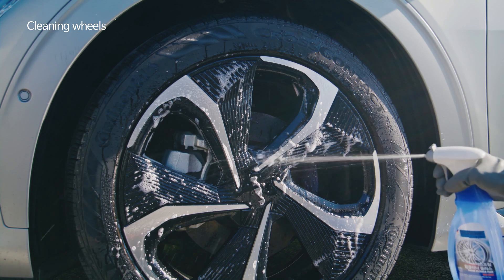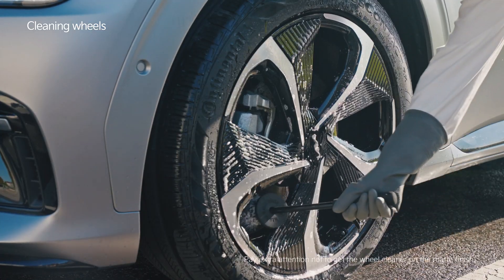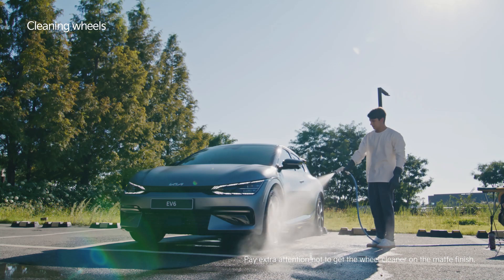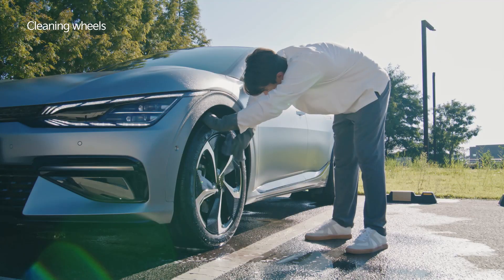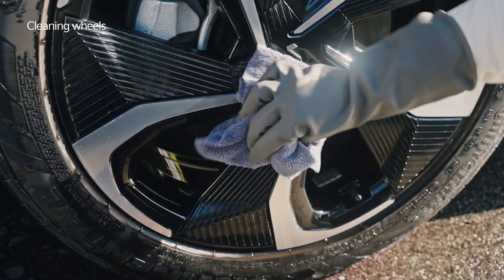If you need to clean the wheels, do it before washing the car. Use a special cleaning product for coated wheels.